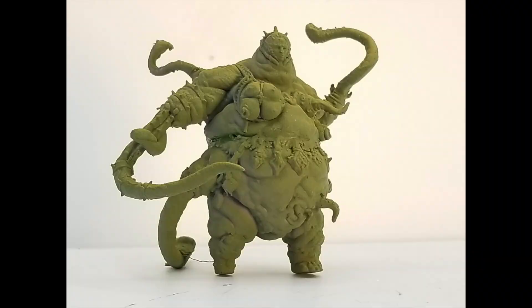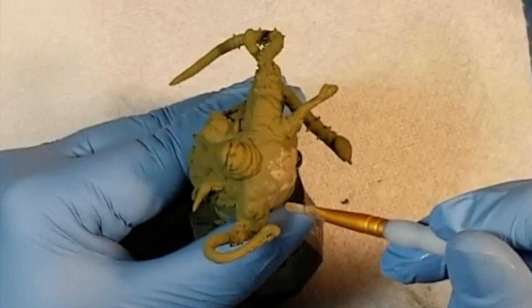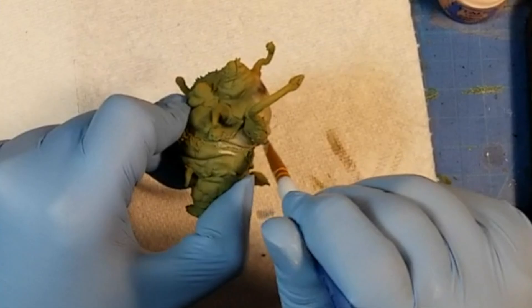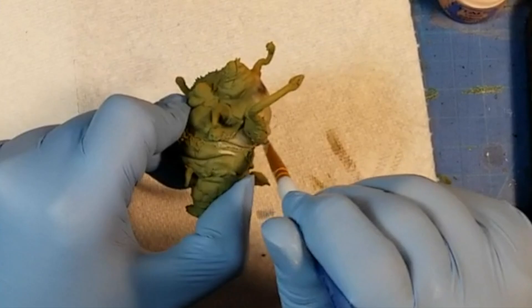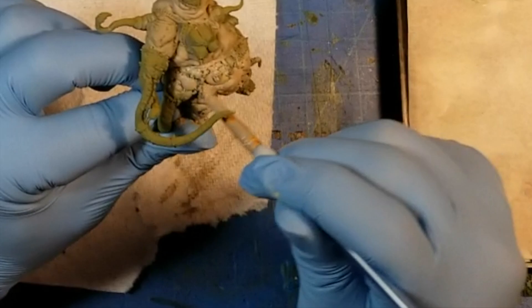Now that it's in one piece, we can go ahead and prime it. For me personally, I use Army Painter Primers — I just love the colors they come in. For the base paints, we have Rackart Flesh, Cadian Fleshtone, Bugman's Glow, Pink Horror, Mephiston Red, Abaddon Black, Mournfang Brown, and Death World Forest. I'll put all of these up on the screen, but that's what I used to start off with.